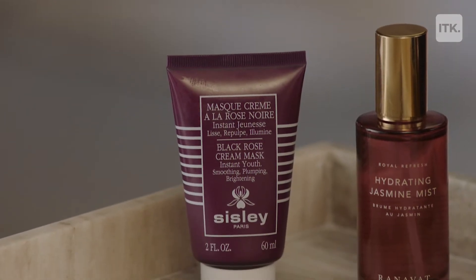Skin prep is my favorite part of the process. I've already prepped her skin with the Black Rose Mask from Cicely. It uses gorgeous properties from Black Roses. And now what I'm going to do is stimulate her skin with a little facial massage, and then move on to facial tools and a mist. I'm just going to go in here and sculpt the cheekbones.